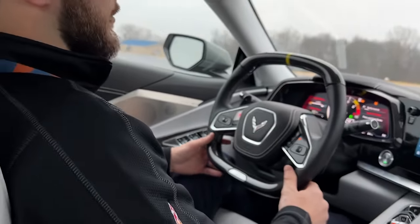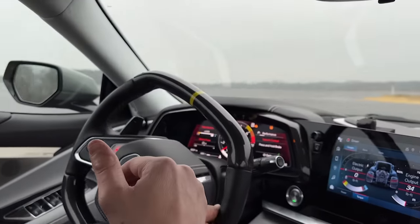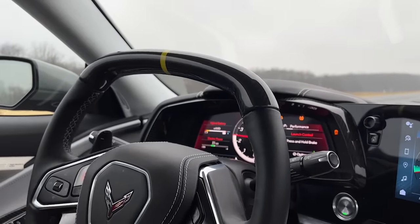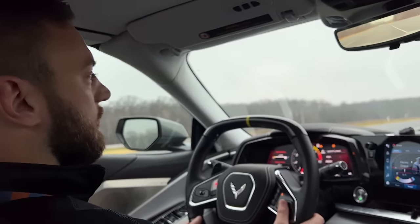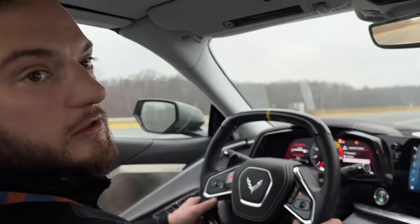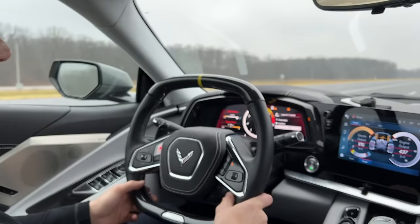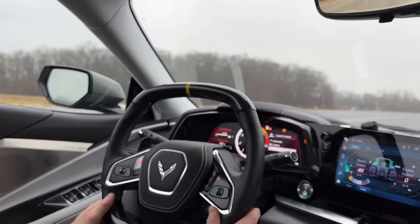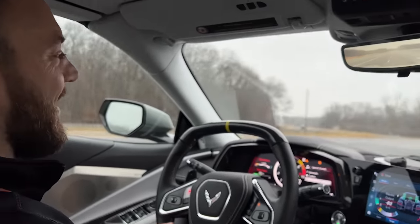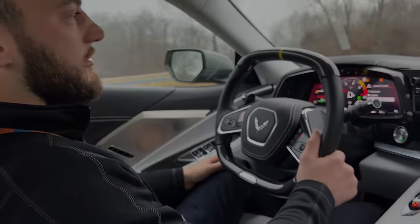Did I hear some front wheel chatter there? A little bit — yep. We can try a slightly modified launch using the custom launch control system. We can knock it down a little bit for the conditions being cool and wet today. This does not have line lock, but it gets the same custom launch control feature as the Z06. Doing a slightly softer launch, better matched for the conditions, you actually get a faster and quicker acceleration off the line.